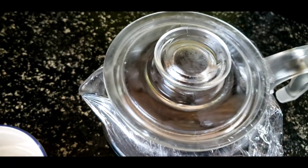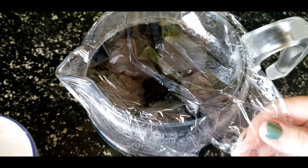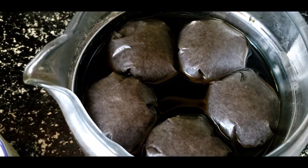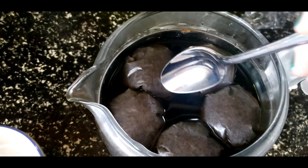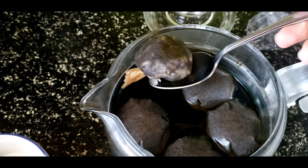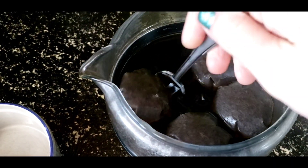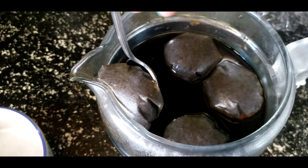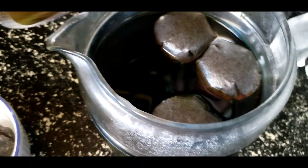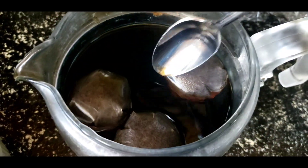Here is the cold brew coffee I put in the refrigerator yesterday. It smells pretty strong. So what I'm going to do now is I'm going to fish out these baggies — coffee here — and see what we're left with. I'm going to try a cup of this later on. It looks pretty strong; we'll see what it's going to taste like.